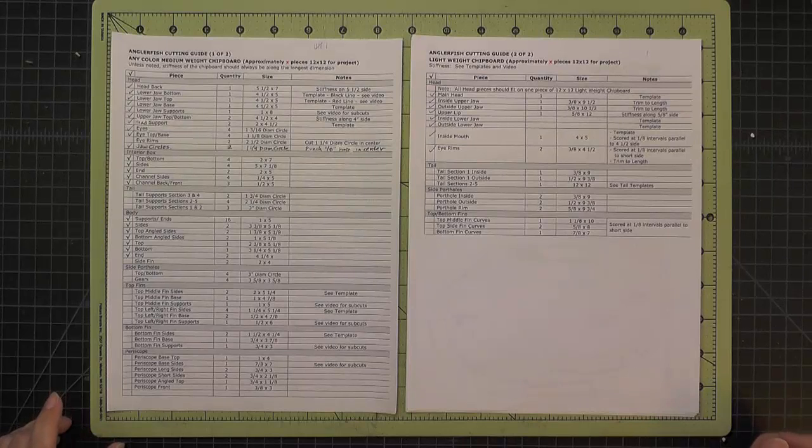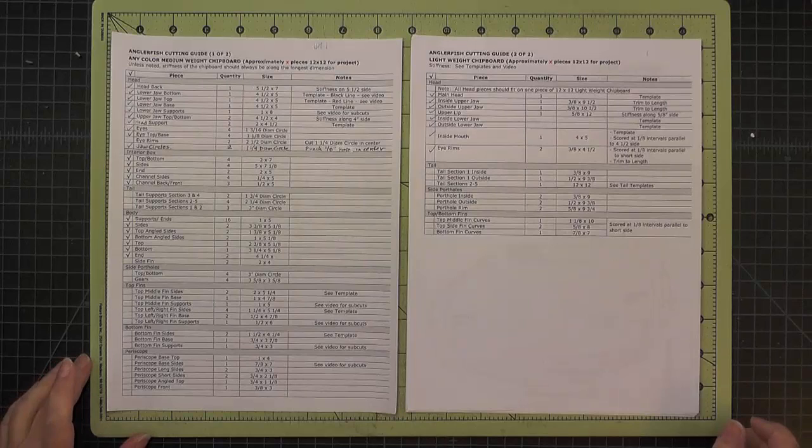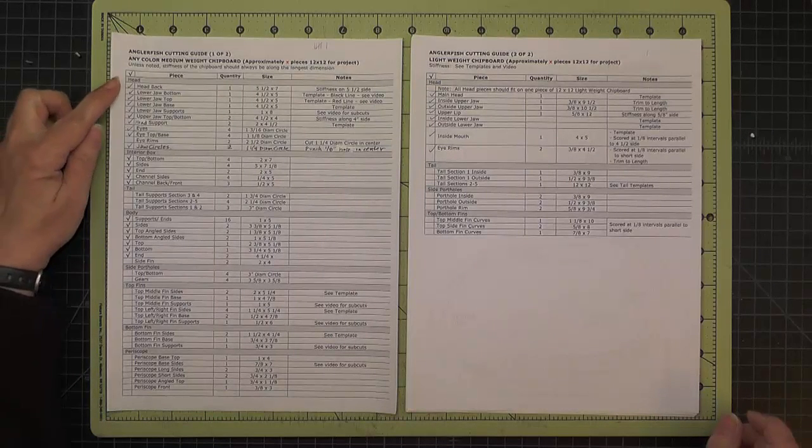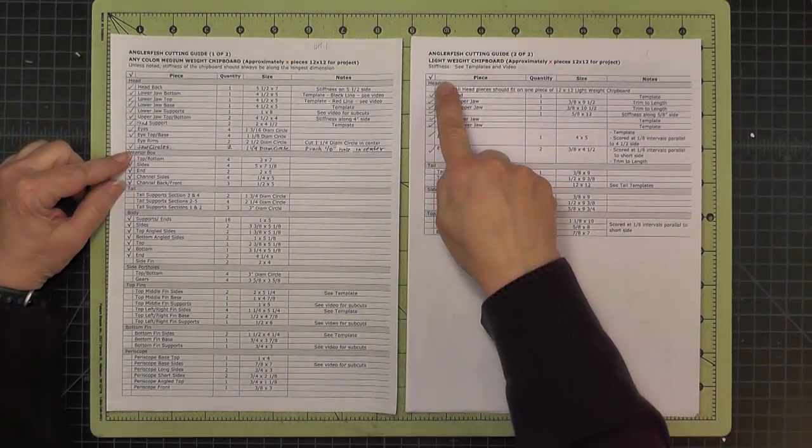We'll start our construction of the head by looking at the materials and cutting guide and the templates we will need for this part of the project. The head has pieces that are cut out of both medium weight and light weight chipboard, so you'll find a section labeled head on both of those pages.